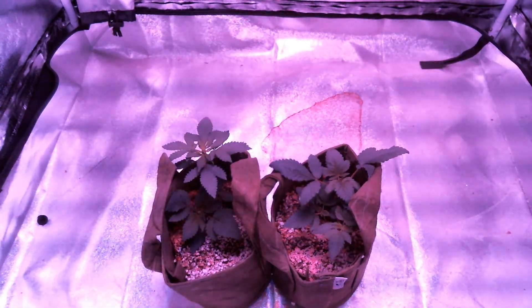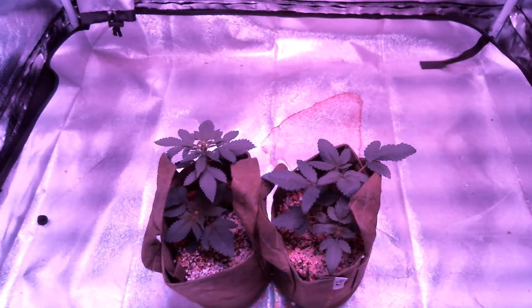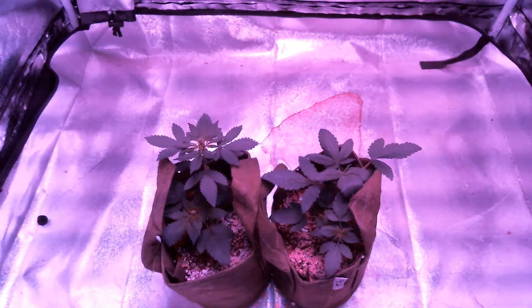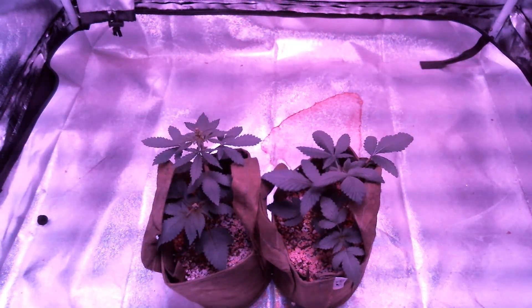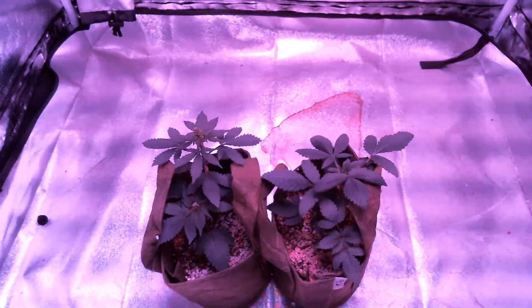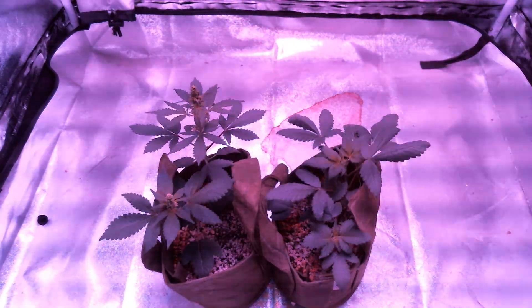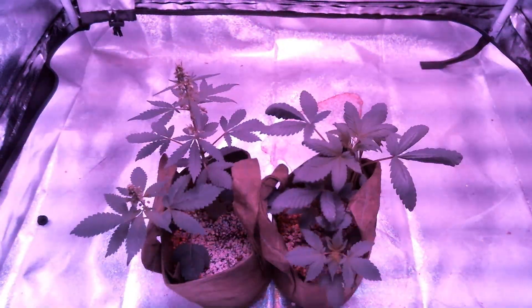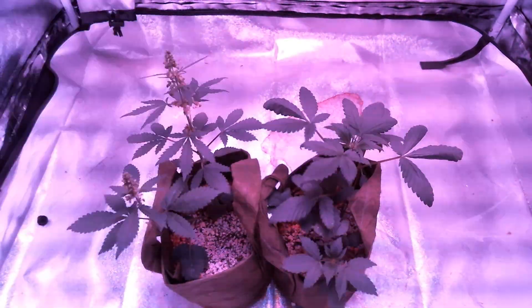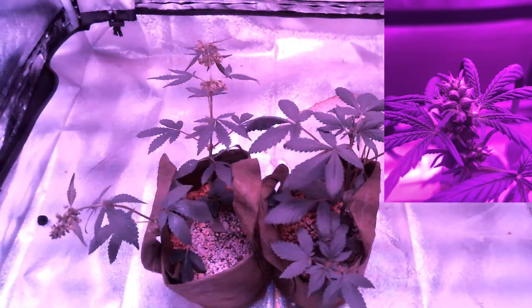Both plants on the left turned out to be males, and 2 of the 3 plants on the right turned out to be females. I left the males in the grow tent with the females to see how long the pollen sacks would take to develop, and it took about 3 weeks for them to fully mature and open up. The female plants, in just a month and a half, were completely matured and producing fully formed hemp seeds.